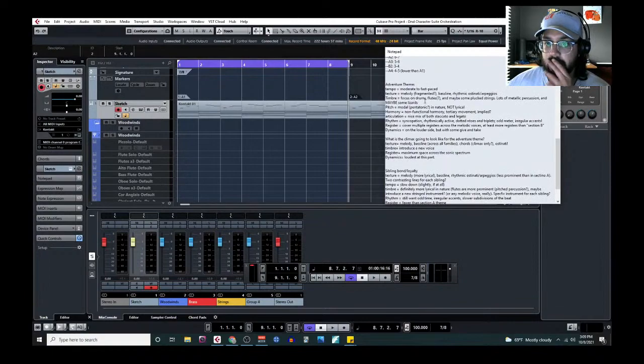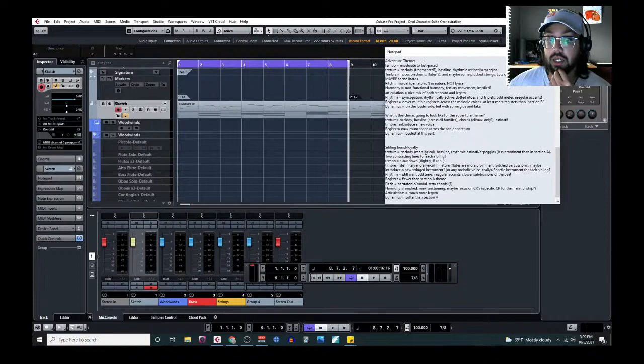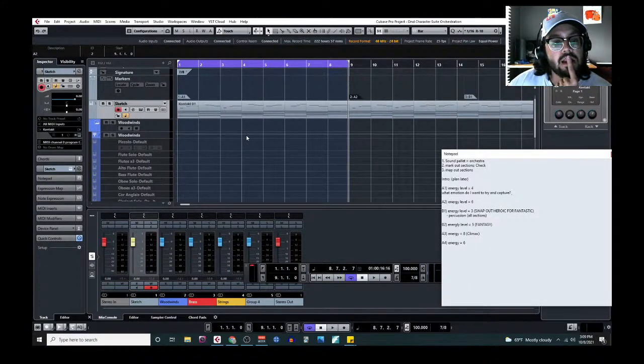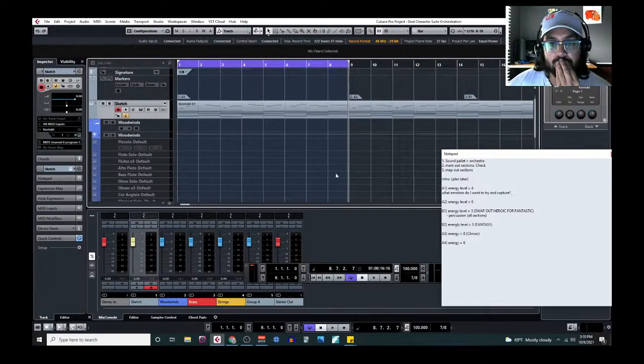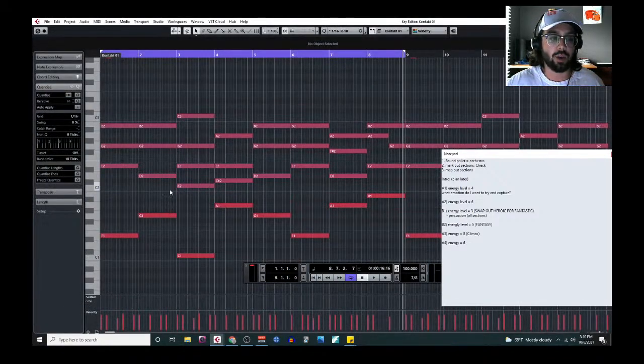The notes say: moderate to fast-paced melody, fragmented. Let's just stick to my gut. What emotion do I want to hear? I want it to be serious, I want it to be a bit somber but optimistic. It sounds low energy to me, and that's because we've got the E minor to G major to C major — that sounds very somber to a certain degree.